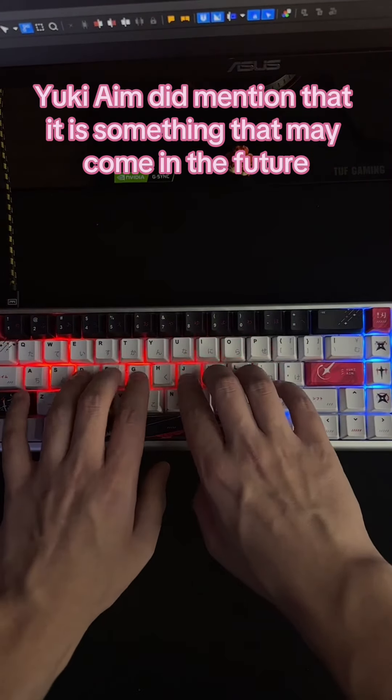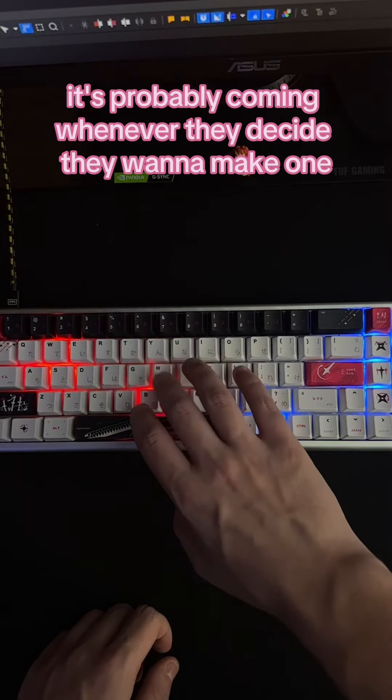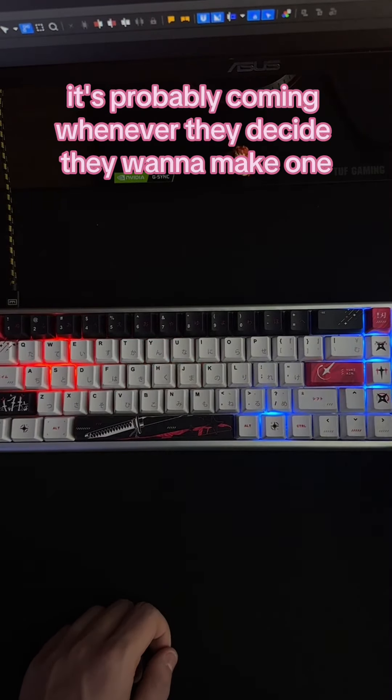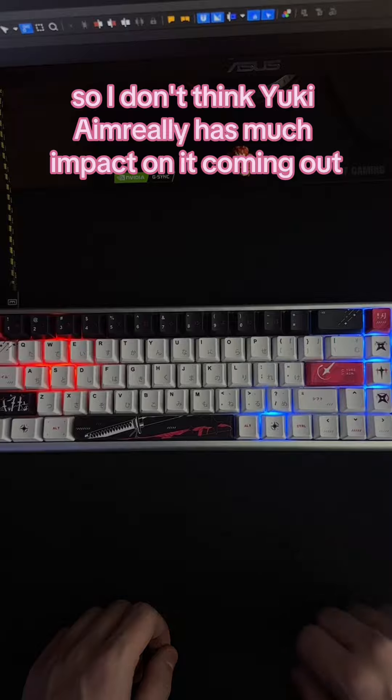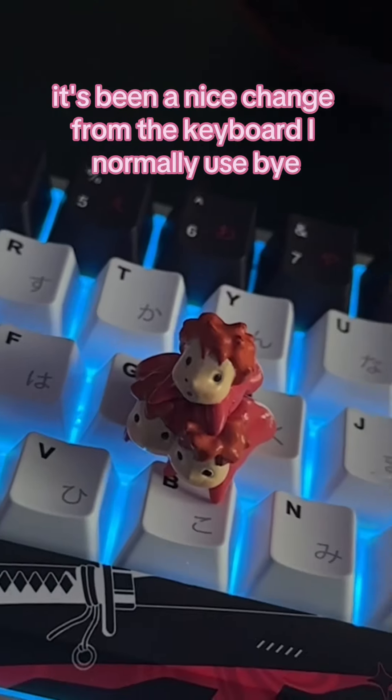UKM did mention that software is something that may come in the future. Since Arbiter Studios produces the keyboard, it's probably coming whenever they decide to make one, so I don't think UKM really has much impact on it coming out. But yeah, I love this keyboard — it's been a nice change from the keyboard I normally use. Bye.